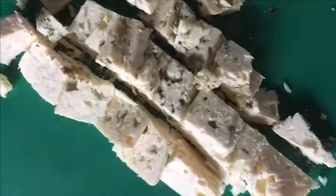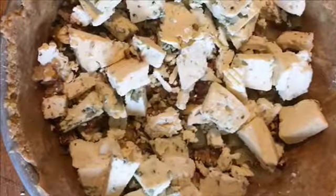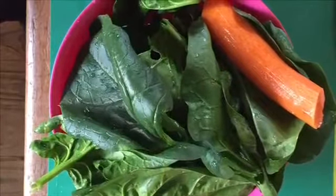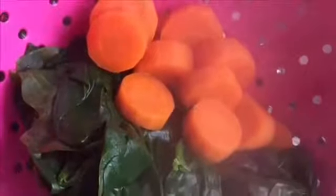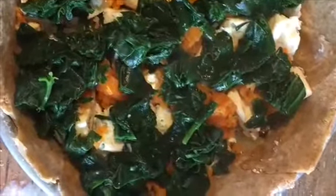Sprinkle on top of the other ingredients. The last layer is carrot and spinach. Cook the carrot, steam the spinach, chop lightly, and add to your pie.